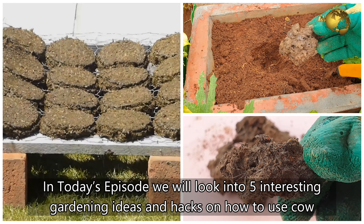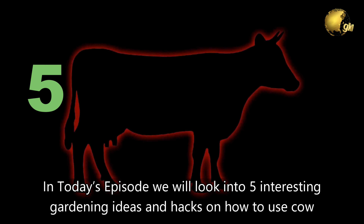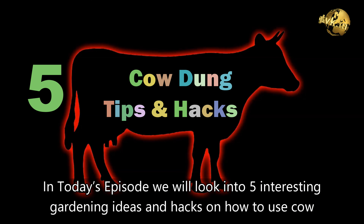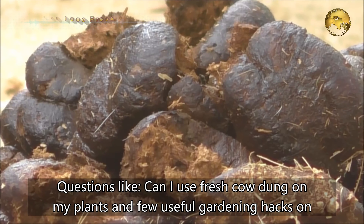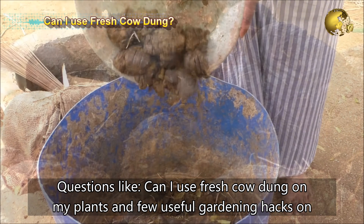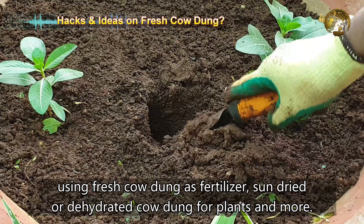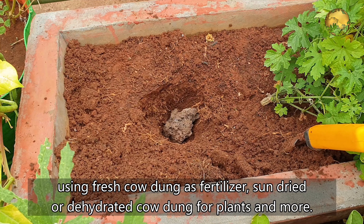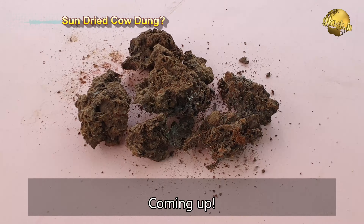Hello Friends! In today's episode, we look into 5 interesting gardening ideas and hacks on how to use cow dung or any animal manure — questions like can I use fresh cow dung on my plants, and few useful gardening hacks on using fresh cow dung as fertilizer, sun dried or dehydrated cow dung for plants, and more coming up!